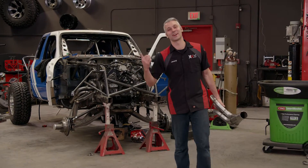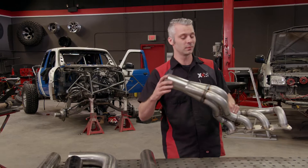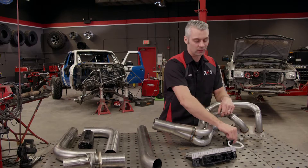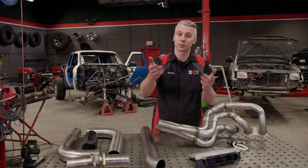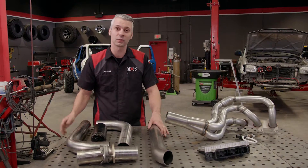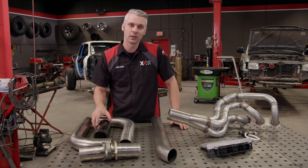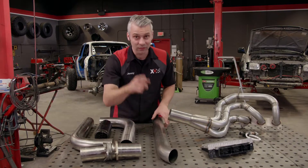We need to install some exhaust on our pre-run Ranger, and since we're running a fuel-injected Coyote motor, there are a couple things we've got to be concerned about — two oxygen sensors. We're going to show you guys the correct location and how to install an O2 sensor bung. We've got Magnaflow's three-inch builder kit, plus some Summit Racing mufflers, and we're going to show you a little trick on how to weld two pieces of pipe together seamlessly.